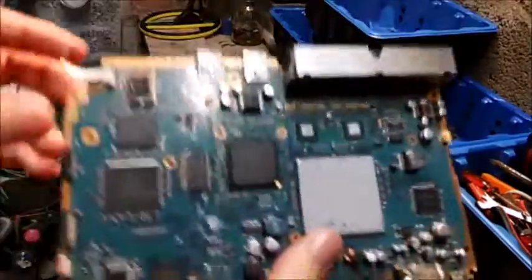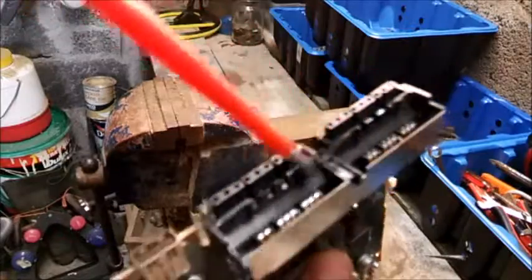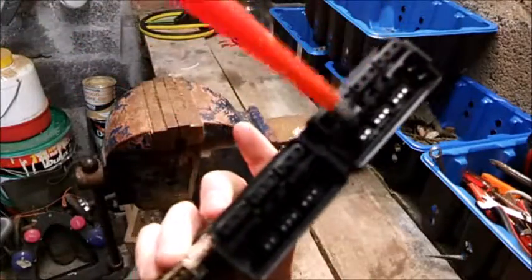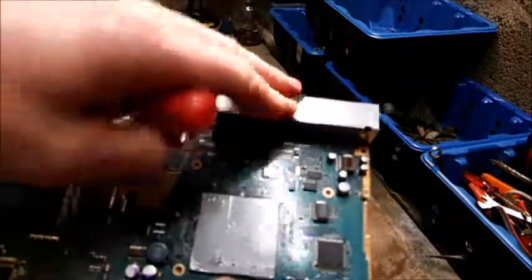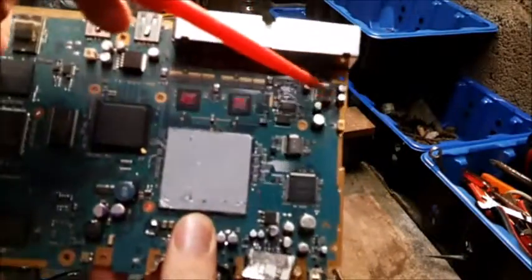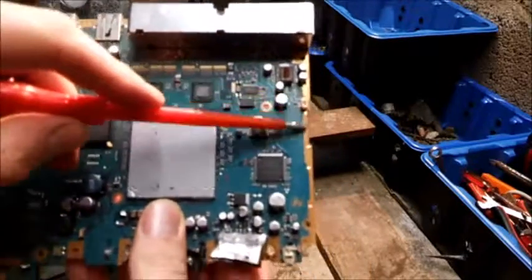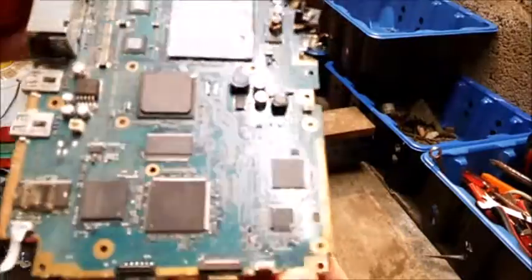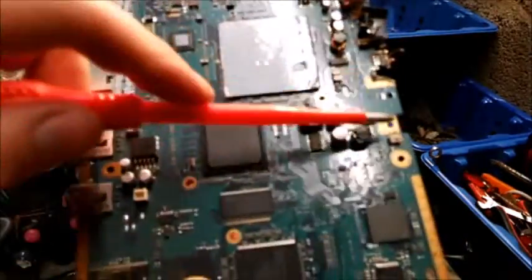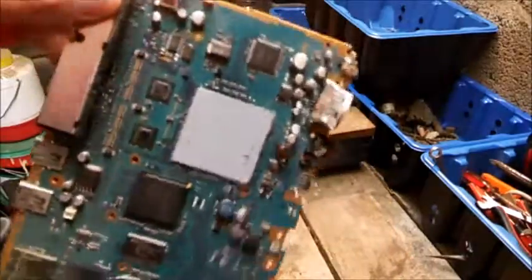We'll go through very slowly what you have for bits and pieces on it. Now for the controller slots — there's no gold in these. This is where a lot of people make mistakes. See the outer rim here? It looks gold-colored but that's copper, a light shade of copper. It looks like gold on camera but it's not — it's copper.